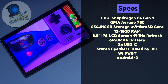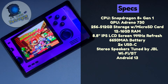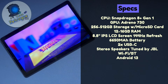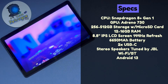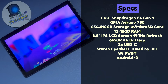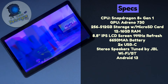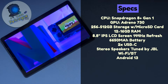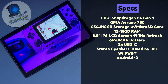The Lenovo Legion Y700 is powered by a Qualcomm Snapdragon 8 Plus Gen 1 CPU and an Adreno 730 GPU. For storage, we have 256 or 512 gigabytes with micro SD card expansion. The device can have either 12 or 16 gigabytes of RAM. The screen is an 8.8-inch IPS LCD capable of HDR support with a 144Hz refresh rate, a 6650mAh battery, two USB-C ports, stereo speakers tuned by JBL, Wi-Fi, Bluetooth, and Android 13.